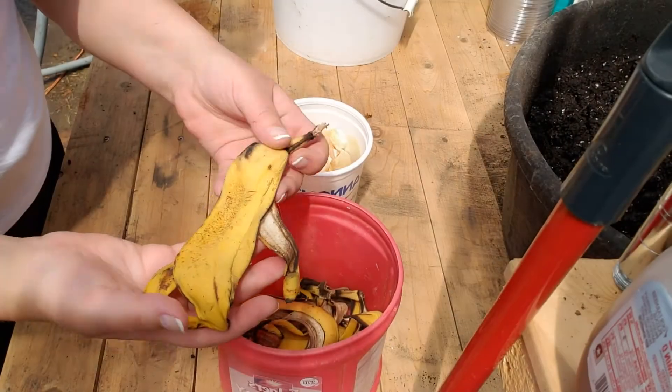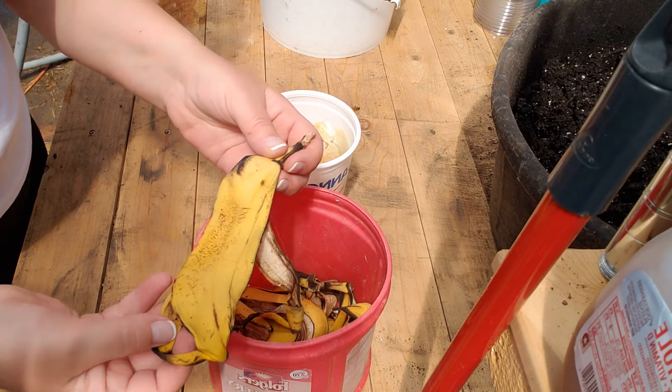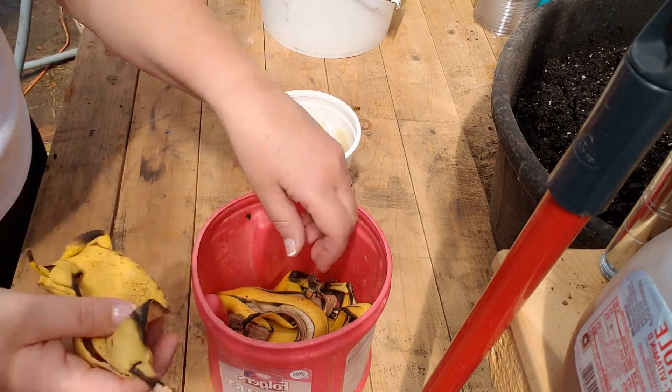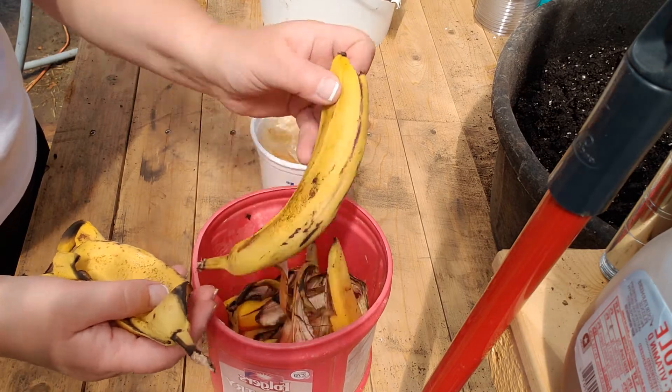This is great to use for tomatoes, peppers, eggplant, and that sort of thing, and it's readily available right in your kitchen. So when you eat a banana, don't throw away the peel. When you're peeling an onion, don't throw away the peel of the onion. Let me show you a couple of things you can do with them.